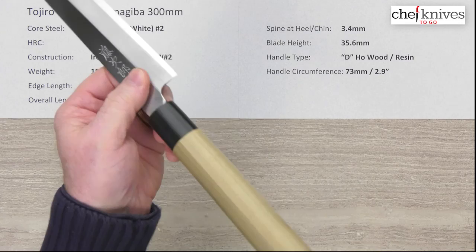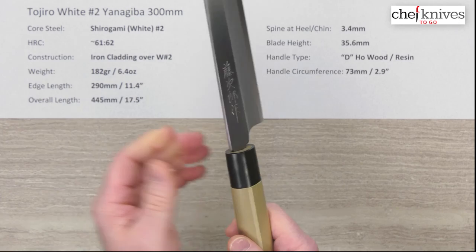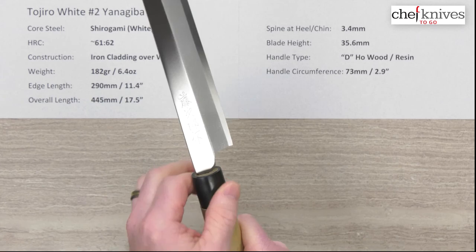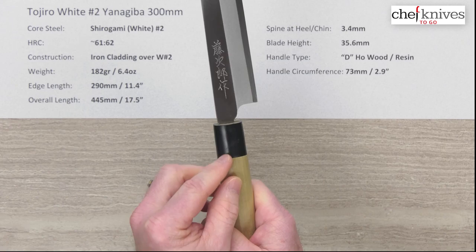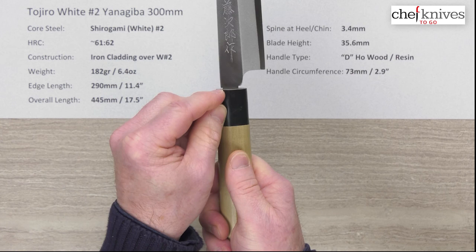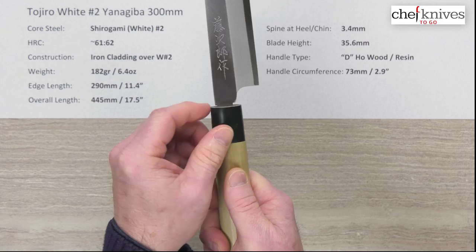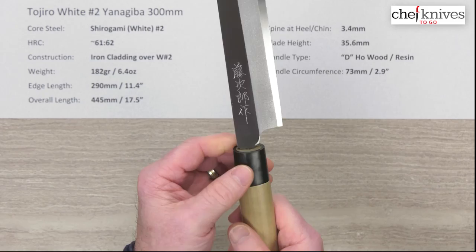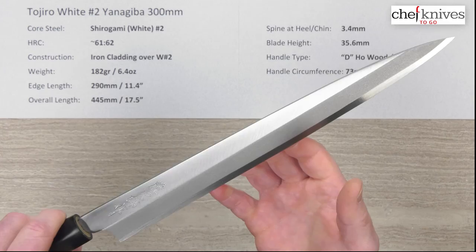The blade height is about 35.6 millimeters at the heel. The handle is a basic no-frills D-shaped, right-hand oriented handle — because this is a right-hander knife, not a lefty. It's basic hoe wood with a plastic or resin ferrule that has kind of a rubbery feel. The circumference is about 73 millimeters at the front of the wood where it meets the ferrule. You've got a little bit of the tang showing, known as the machi, and its purpose is functional: over time, if the handle gets a little loose, you can whack it to sink the tang deeper and tighten it up. That's a traditional install — it's meant to look that way.